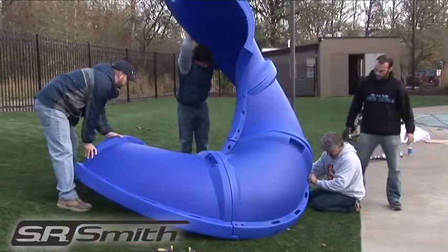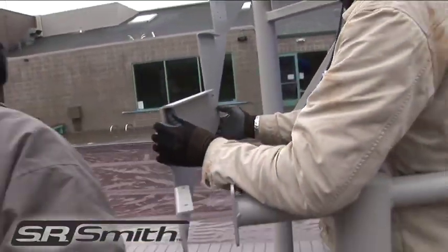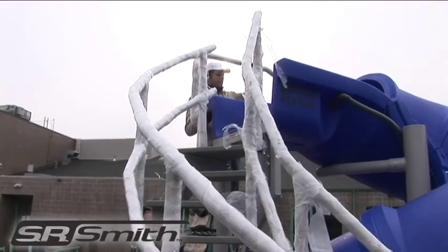Proper installation cannot be overstressed, as an improper installation may affect the safety of the user and void the product's warranty.